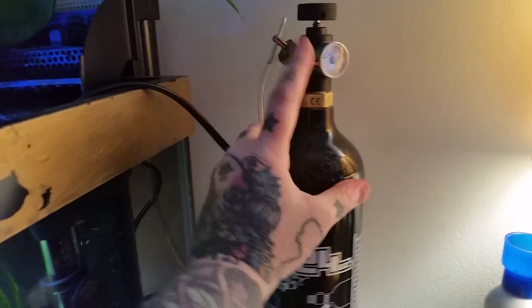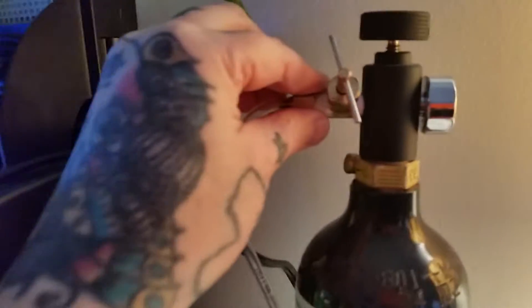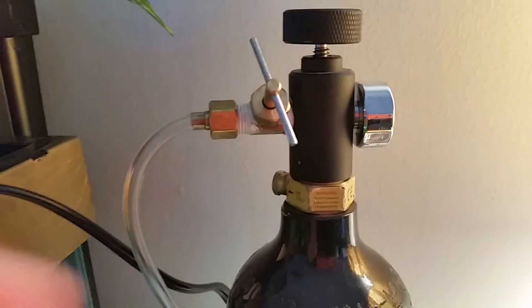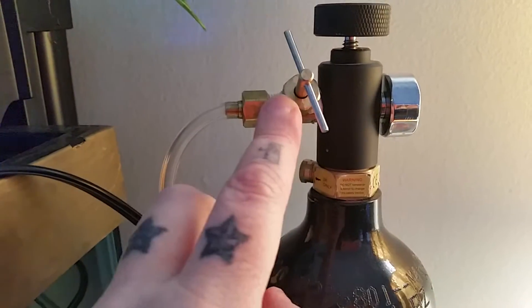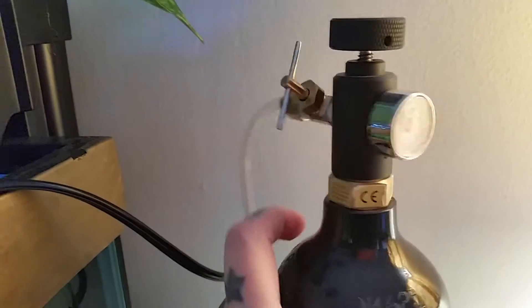I did get this piece — the regulator — just this black piece. This is one piece, and this brass piece is another piece. You can get these at the hardware store, so I've heard. I couldn't find one, but I just found both pieces on eBay.